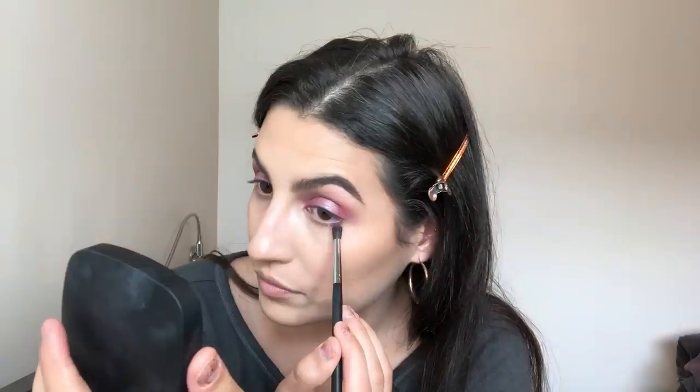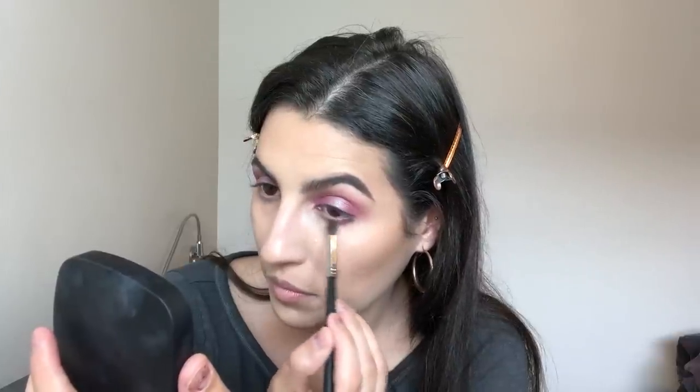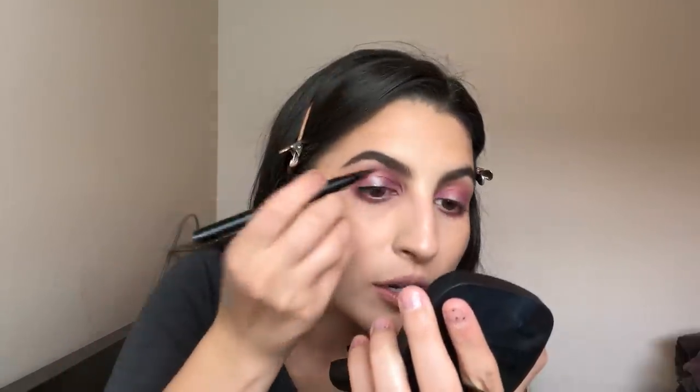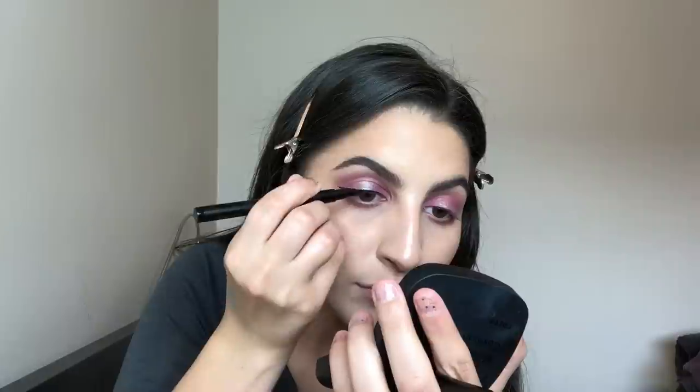With a tiny blending brush I'm going back into the pink color Sky Dancer and blending it into the outer part of my lower lash line. This is a really bomb palette — it works so well and the colors are so springy and summery. Then I notice this black is so pigmented — wow. For eyeliner, I'm using the Iris Beauty Ultra Definition Eyeliner to create a conservatively oversized wing. I also put the LORAC eye pencil in Plum in my lower waterline.